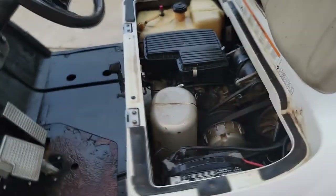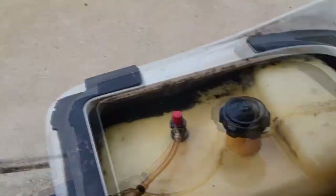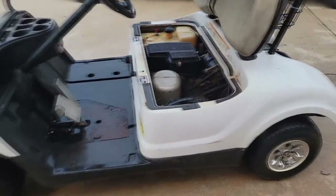So we got done pressure washing everything and it already looks a million times better. All the plastic is being somewhat clean — we still got some work to do, we've got to get in the cracks there and do some more scrubbing, but overall the golf cart looks a lot cleaner.